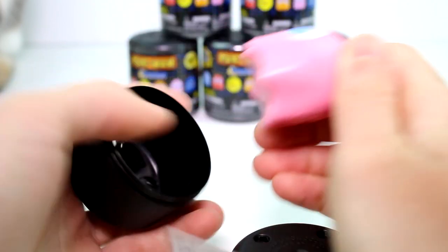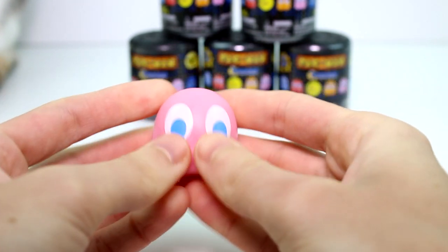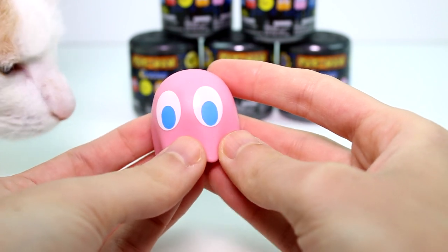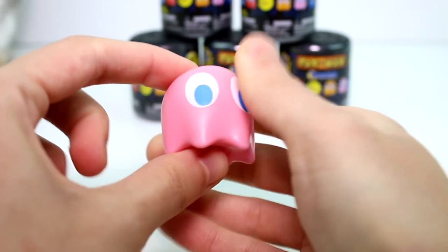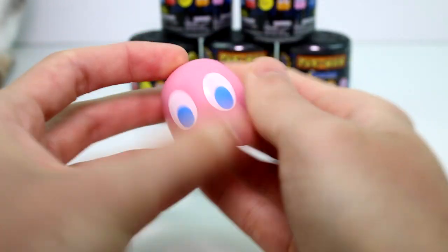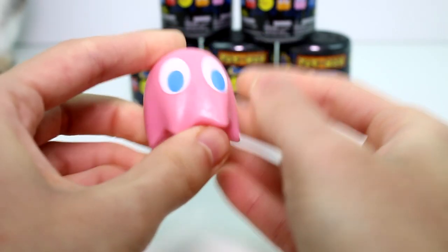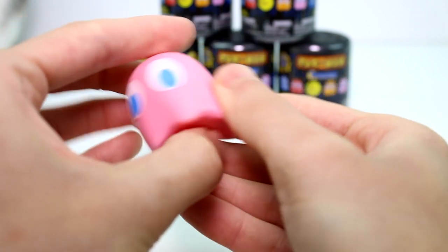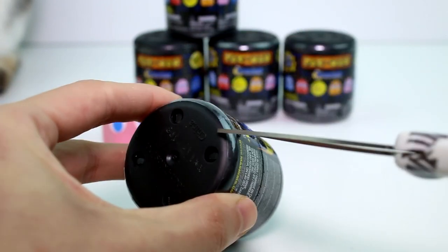I'm loving it so far. I really like the feel of these. They're not quite sticky like they usually are, which I love, because when they're really sticky it's hard to keep them clean. These have more of just a rubbery, chill vibe. They're very squishy though. I love this material — this is definitely my favorite so far. It's very simple and so cute. Let's go ahead and open the next one up.